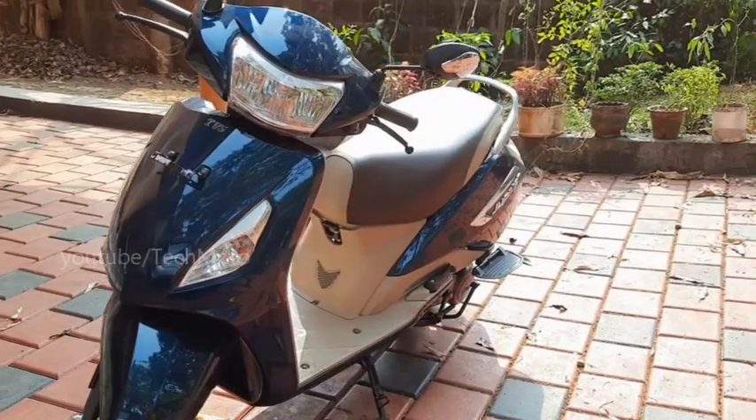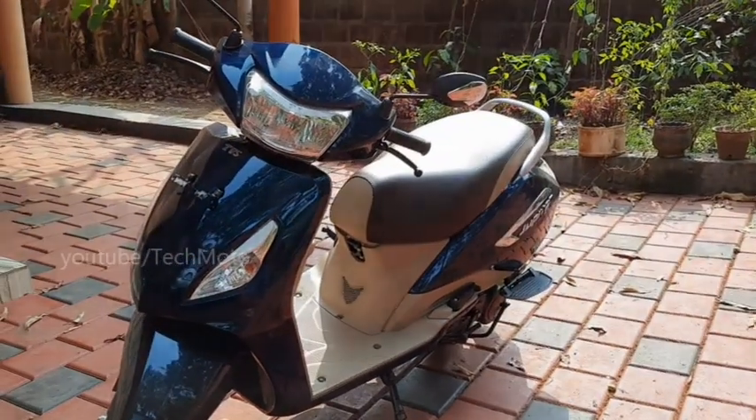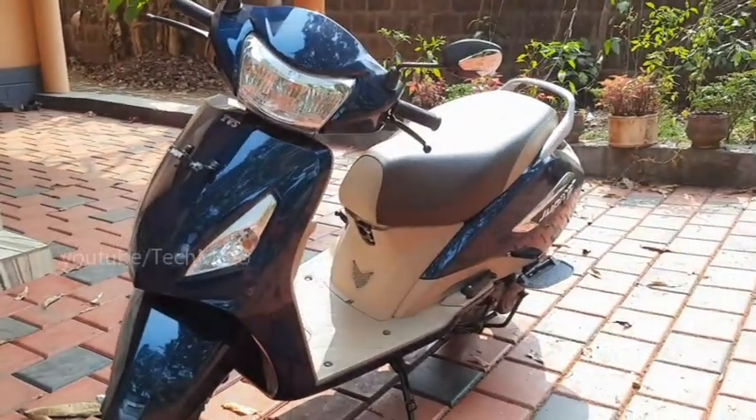Today I came with a night view and LED headlight review of this Jupiter Inteligo version.